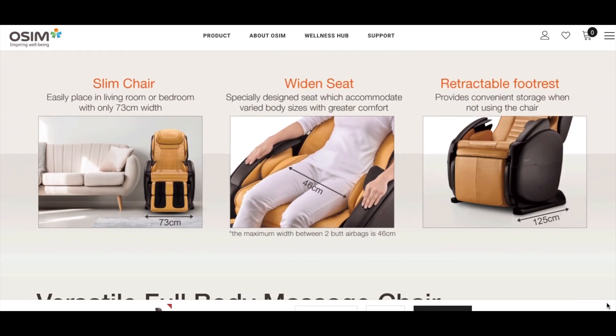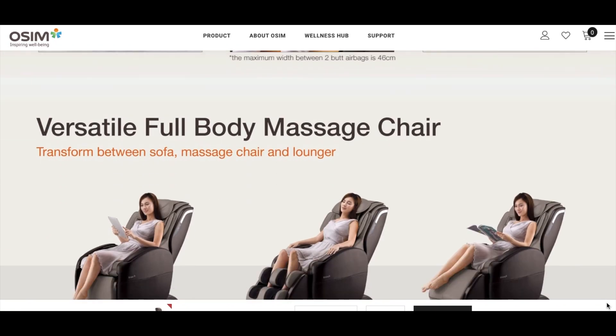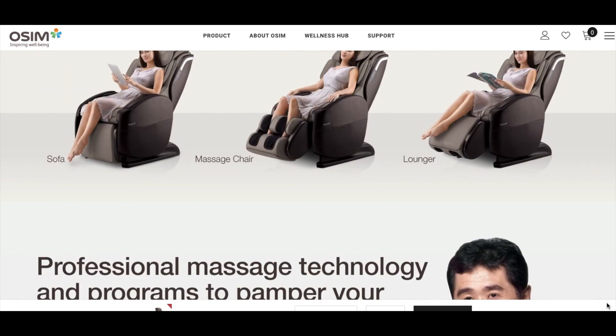It is a brand from Singapore and I think their design is quite smart, as you can see it serves dual purposes as a massage chair and a lounger or chair.